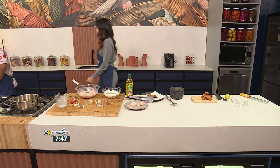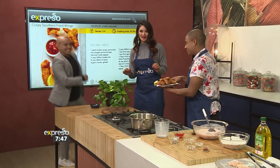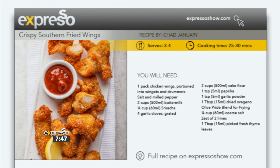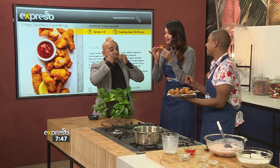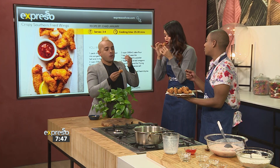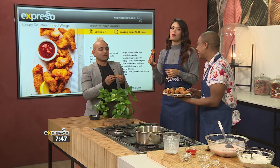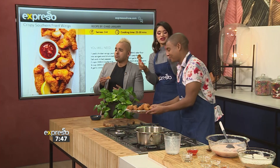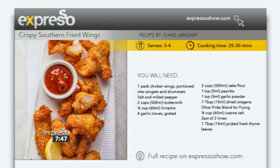I feel like we need to invite Paul in to come and taste — come and have a taste because this delicious recipe is available on our website. You can find it at expressoshow.com. We need to hear the crunch. Crunch — so no dip, you just want to hear the crunch first. I heard that! Winner, winner, chicken dinner. Literally! This is incredible, Chad. Thank you for this delicious southern fried chicken with a hint of lime. That is incredible. Our recipe is available on our website at expressoshow.com.